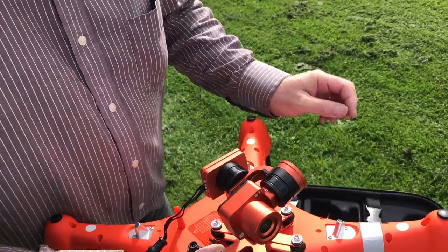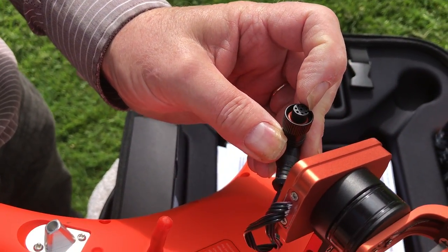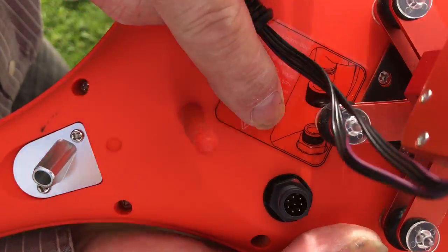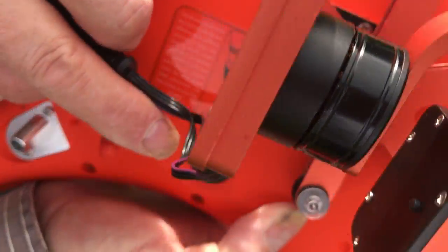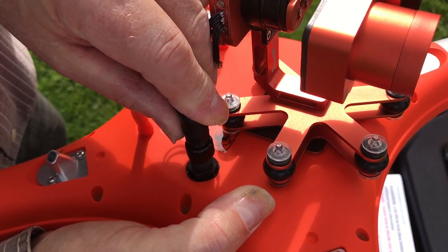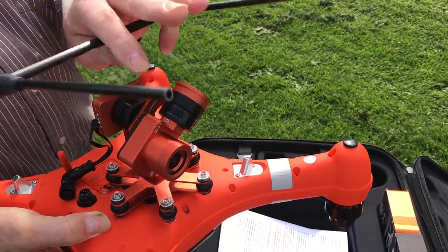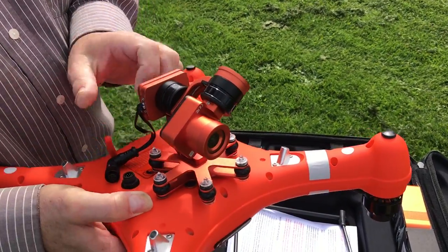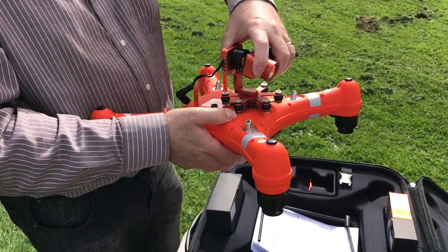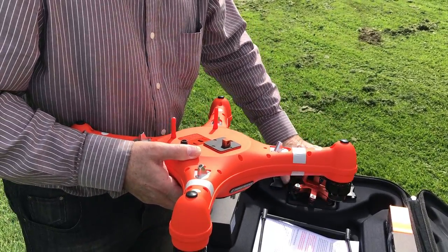This connector lines up — you'll notice there's a little slot in the plug and a matching one inside. They're usually marked with a little bit of orange. That plug will only go on one way. When putting this on, clearly you'd need to put the legs on first so the camera doesn't get damaged, but for this exercise we don't need it attached. It disconnects the same way.